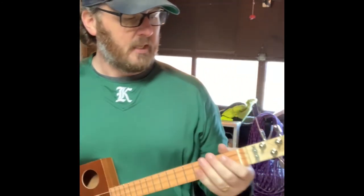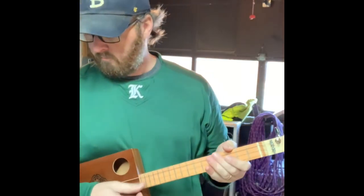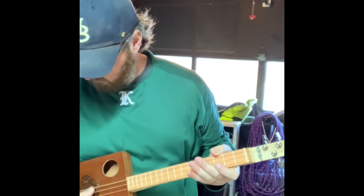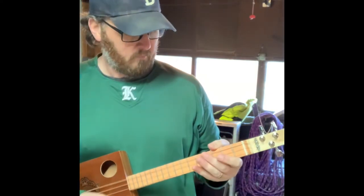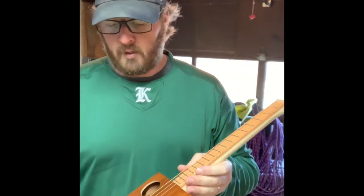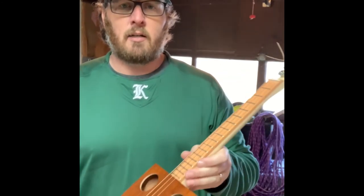She's all strung up, and the strings are G, D, G, and it sounds like this. Anyway, it's cold out here so the tuning is pretty bad, and the strings still have to stretch out. But the next time you see it, she'll be in tune and singing like an angel.